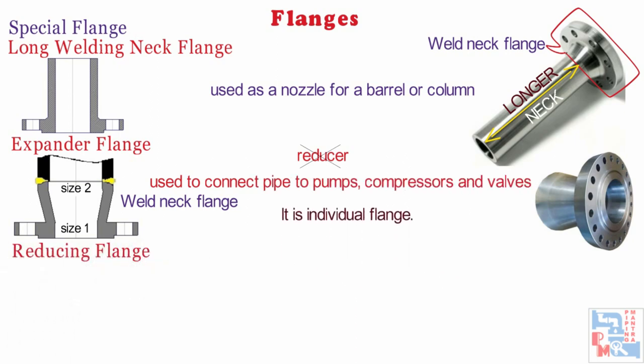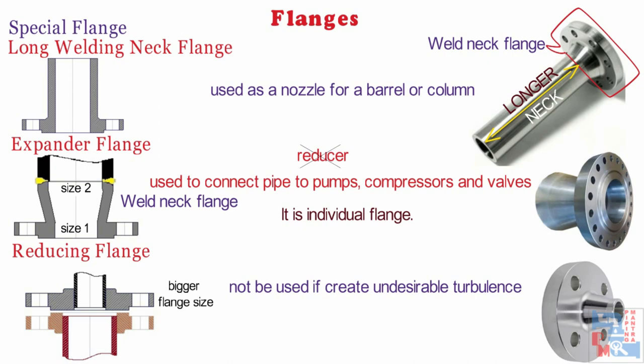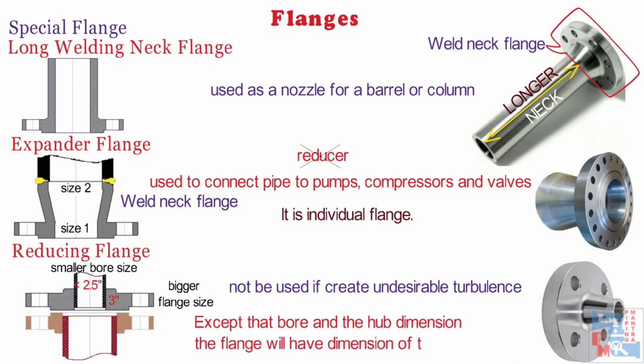Now comes reducing flange. Reducing flanges are suitable for changing the line sizes but should not be used in abrupt transitions that create undesirable turbulence, like at pump connections. A reducing flange consists of a flange with one specific diameter and having a bore of a different or smaller diameter. Except for the bore, the hub dimensions of the flange will have the dimension of the larger pipe size. For example, a 3-inch flange will have the dimension of 3 inches, however the bore size would be 2.5 inches or lesser. These flanges come in pairs.